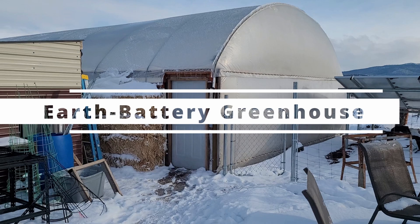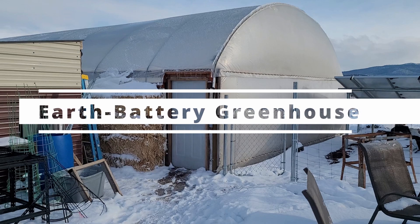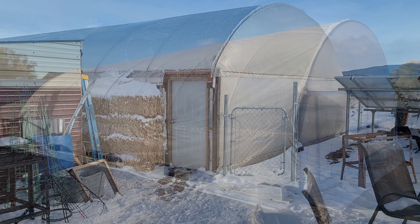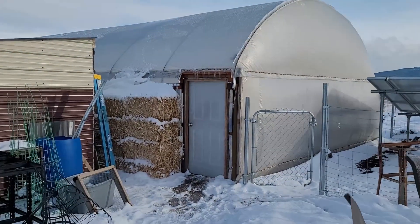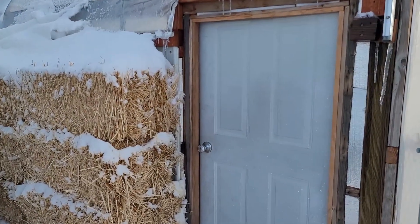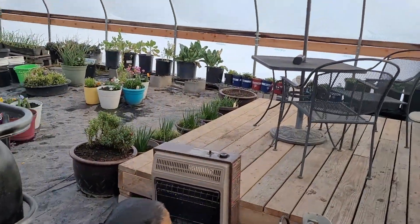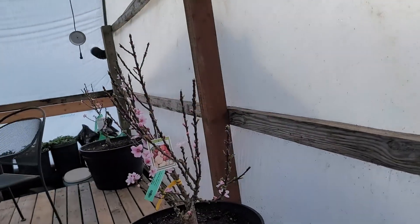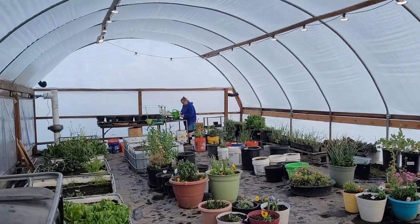Hello, friends. We wanted to show you how we built our Earth Battery Greenhouse in the mountains of Southeast Oregon at 4,400 foot elevation. Our greenhouse is 40 feet long and 21 feet wide and approximately 10 feet high. It is covered with two layers of greenhouse film and there is over 550 feet of pipe in the ground under the greenhouse to circulate air through to help keep the temperature above freezing. We researched and watched YouTube videos on the subject for about two years before beginning our project, and we've incorporated several features from other greenhouse projects that others have built.